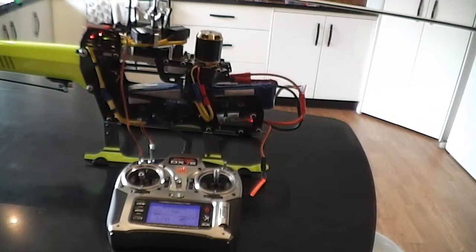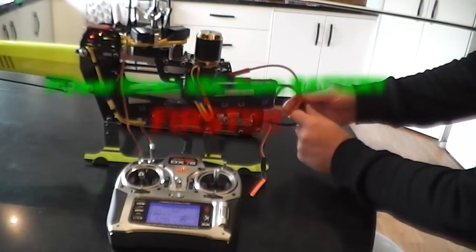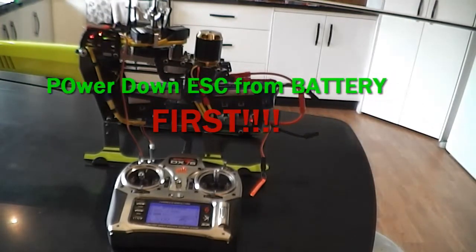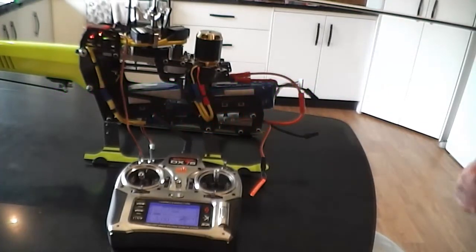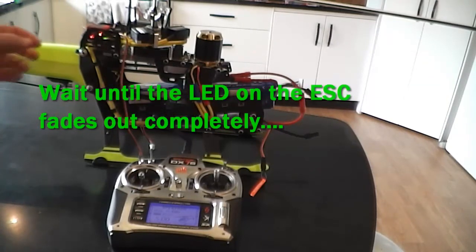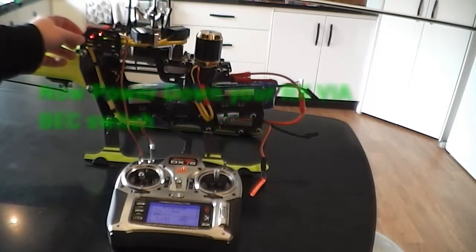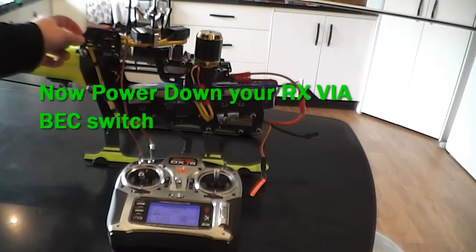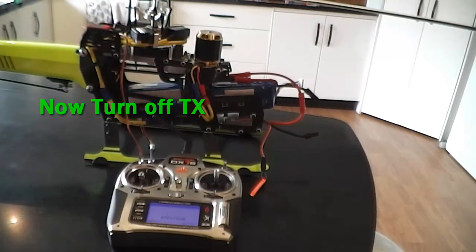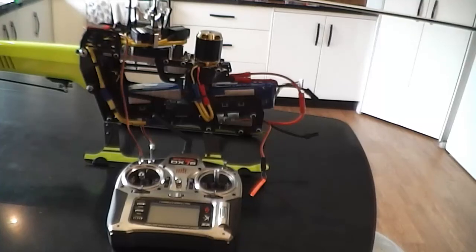Now disconnect the ESC power first. Wait until the light goes out — you always need to wait until the light goes out to make sure all the capacitance is discharged. Then turn off your RX signal, and then turn your radio off. So that's the basic throttle learning calibration done. Now we're going to do the programming sequence — I'll be back in just a sec for that.